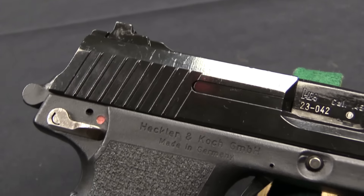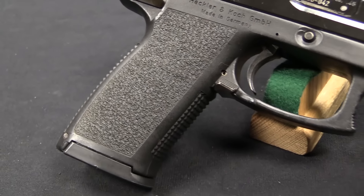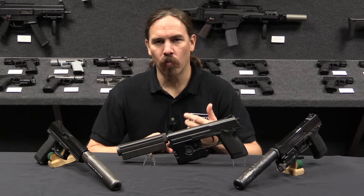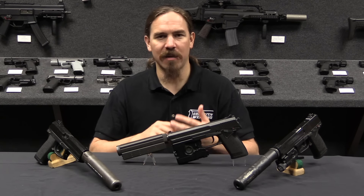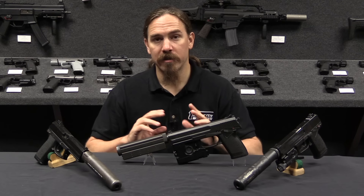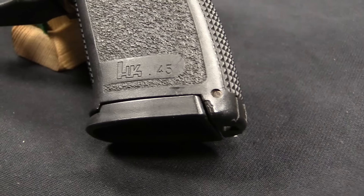The US military had adopted the 9mm Beretta 92 shortly before this in the 80s, and prior to that of course the US military had 1911s. When Special Operations Command went through and looked at what their various units were using for sidearms, they came up with this bewildering array of different guns, platforms, ammo, magazines, systems — kind of a logistical nightmare. And they wanted to compile this all down into one ideal offensive handgun.